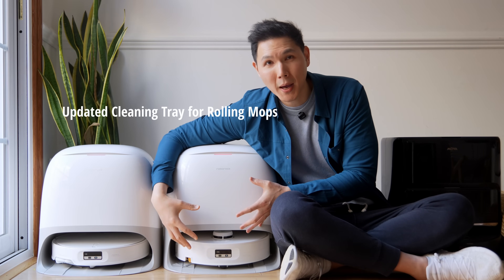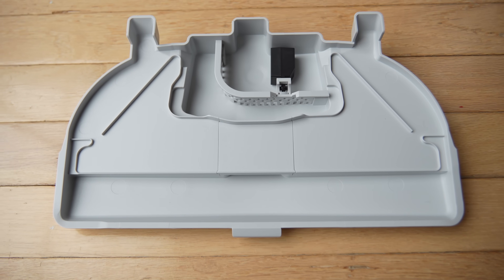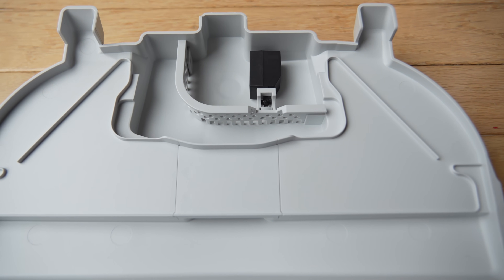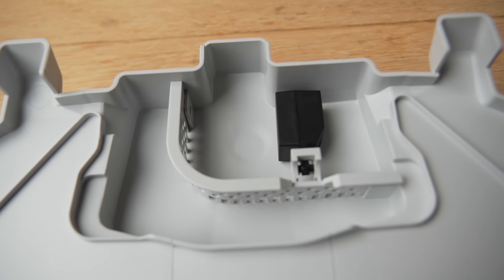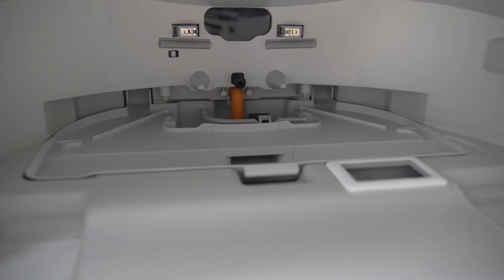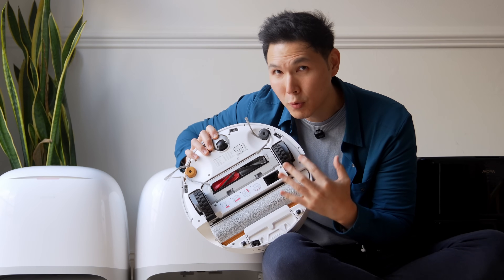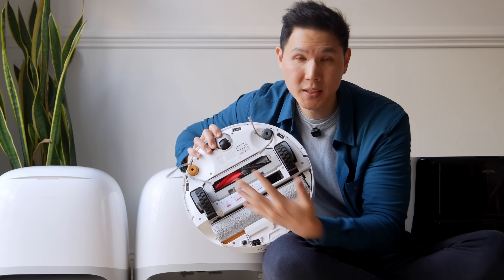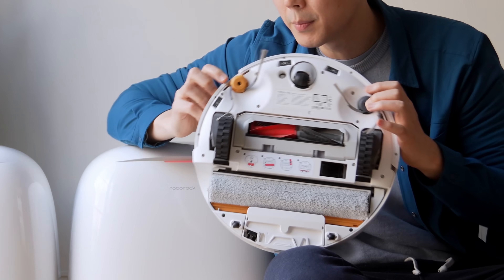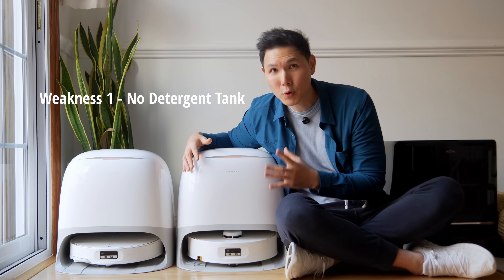Because the unit now uses a rolling mop pad, they've changed the design of the cleaning tray. Roborock took learnings from their wet dry vacuums and re-engineered this part so that water on the roller mop pad flows in one direction — clean in, dirty out — with no commingling and no dirty water staying on the pad longer than needed. On the underbody, you'll notice it comes with the duo divide brush — the same one from the Q-Revo lineup — as well as two anti-tangle side brushes, with one side more open to get into corners.